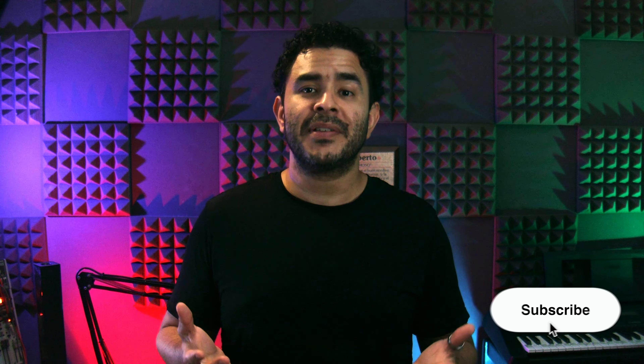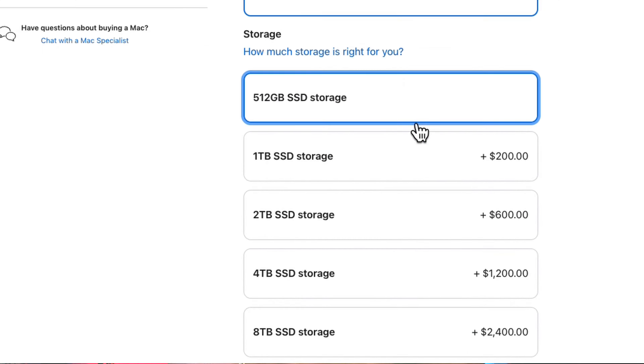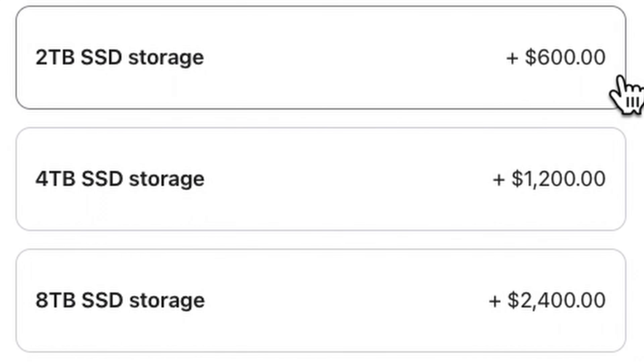In this video I will show you what I think is the best solution to your storage needs in terms of price, capacity and performance. Hey, what is up everyone, my name is Joe, and if you're watching this video you probably know that you need more storage on your new Apple Silicon Mac and you probably also know that upgrading the internal storage is very expensive.